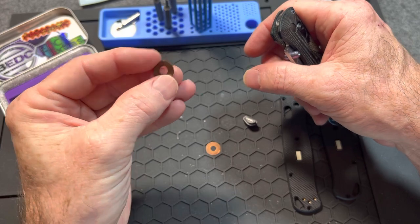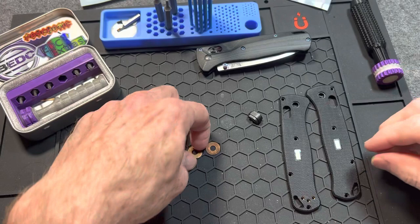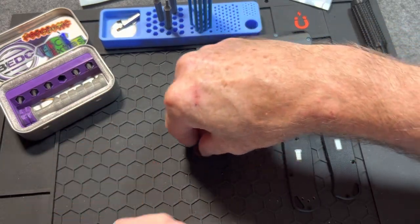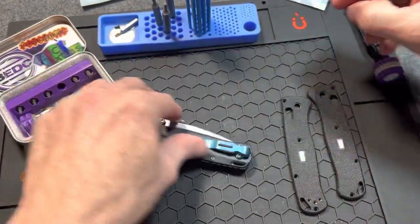They definitely look like they could use a little polish, a little rub job. I love this map but those little honeycombs sometimes trap stuff.